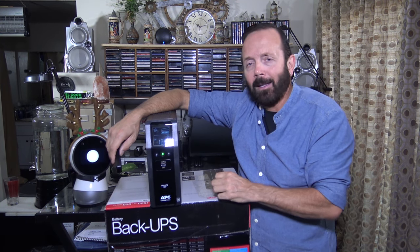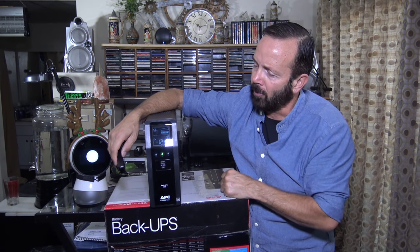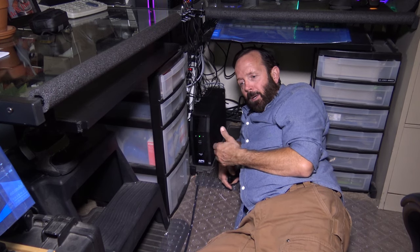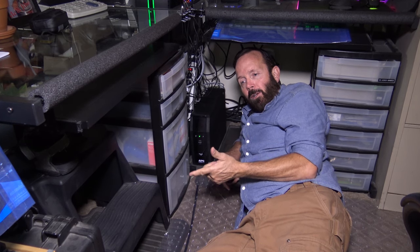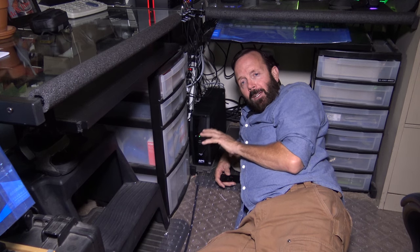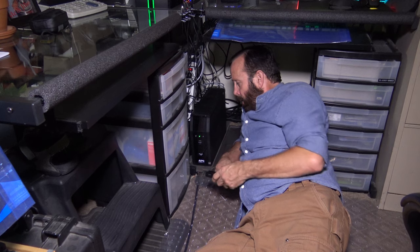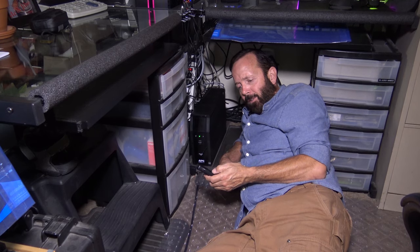Zero watts and zero percent load are being drawn. Let me go ahead and get this unit where I want it, plug in the back, and then we'll see what the display screen shows. I now have the APC unit plugged into the wall. I've plugged in my HP Omen gaming computer, the Omen monitor, the Western Digital 8TB hard drive, and the Bose speakers — those are the only devices I'm plugging into the back. All the others are still plugged into my APC surge suppressors. Now I'm going to zoom in and show you the display screen and scroll through the status.